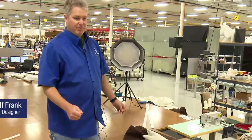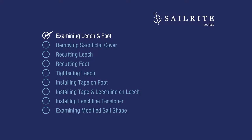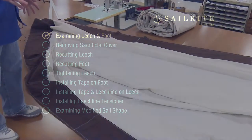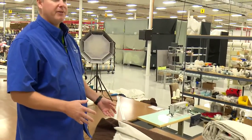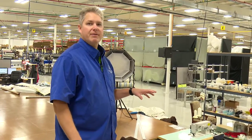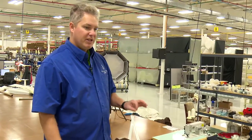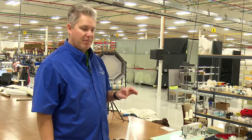We're working on a furling Genoa from the Islander 37. Jeff starts with a discussion of the leech and the foot. We're going to take off the sacrificial cover because the owner, Jim, put a sleeve on his headsail so he could cover any furled sail that he used. So he's got a sleeve, and we just need to take this off because the sail has a couple problems.